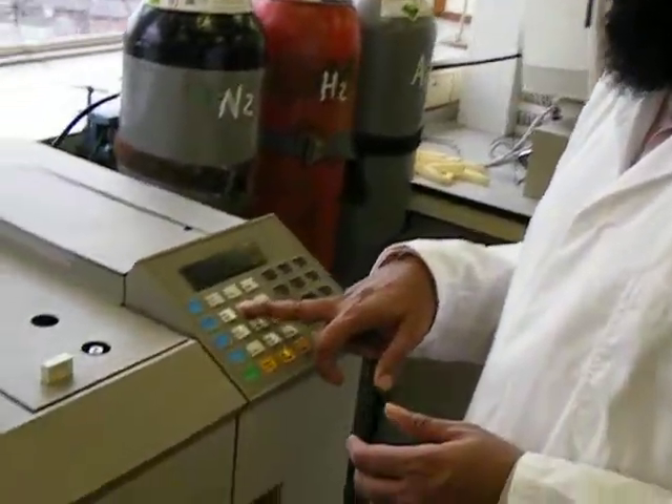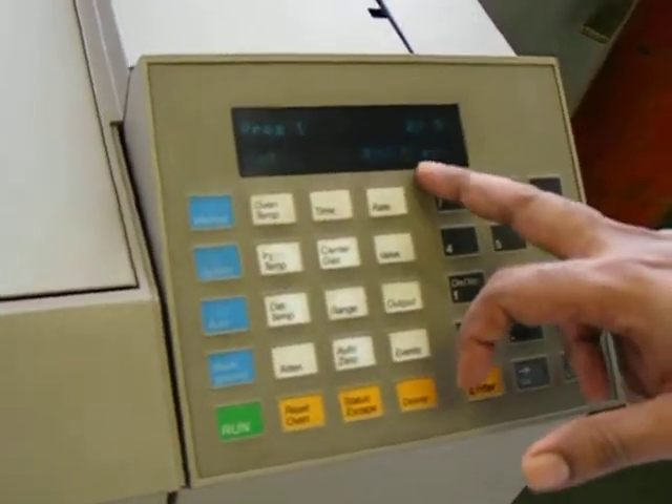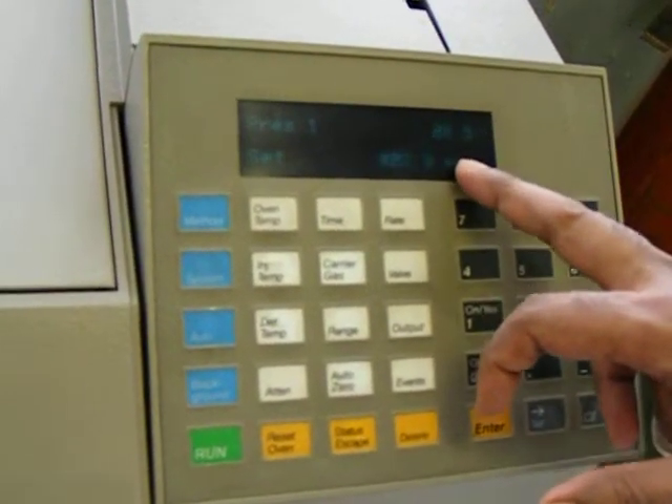Now we have to check the carrier gas is okay or not. You can see the carrier gas is 20 PSI, so that means it is okay.